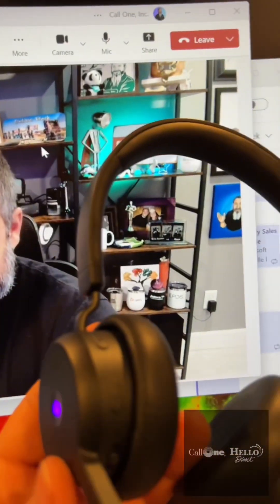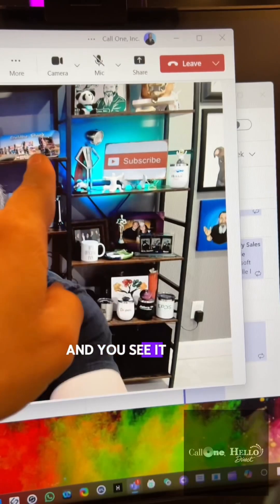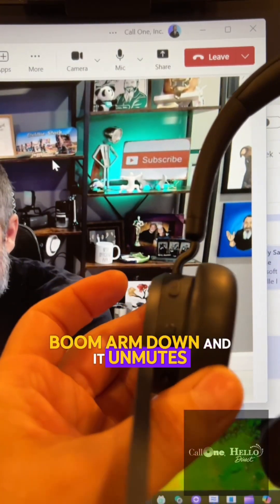The other way to mute is you can flip the boom arm up, and you can see it mutes. Then to unmute, you flip the boom arm down and it unmutes.